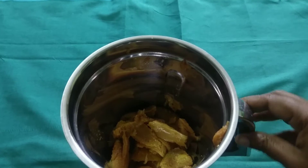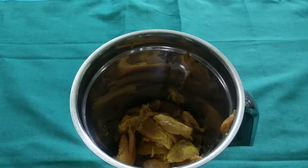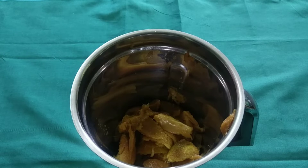You can add a sweet taste in the pan. You can add 4 spoons of chakras in the pan.